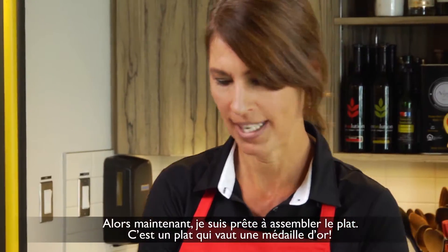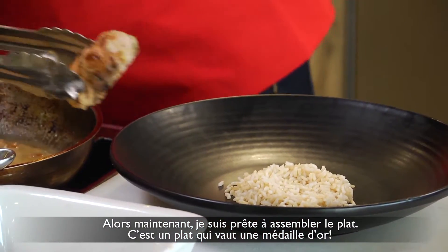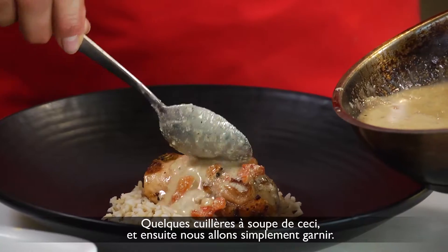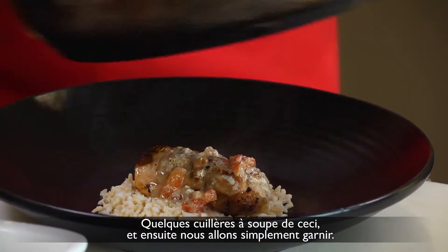So now I'm ready to plate it. This is a gold medal dish. Smells like a silver medal maybe, not a gold. A couple tablespoons of this and then we'll just garnish it.